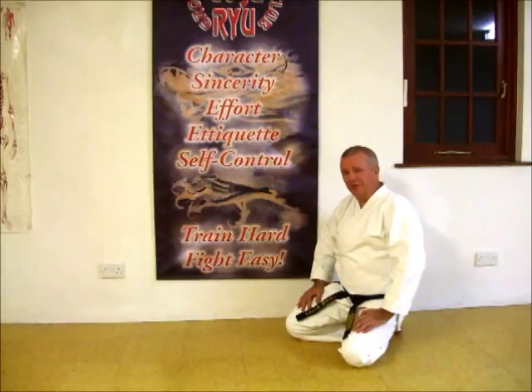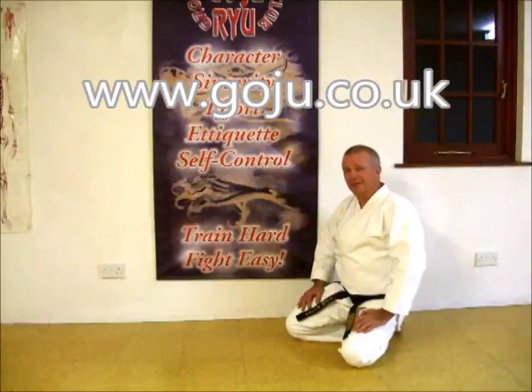I hope you enjoyed our video. There's more information on our website, www.goju.co.uk. Thanks.